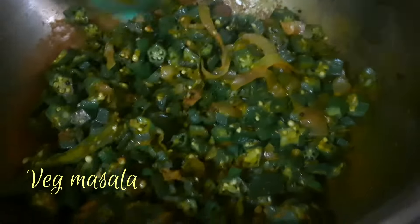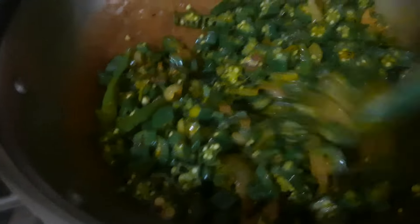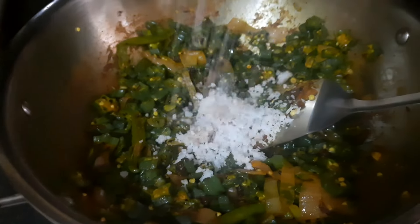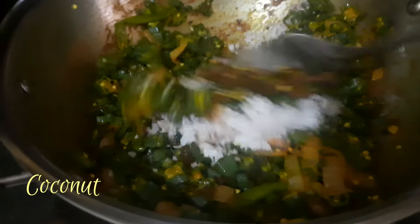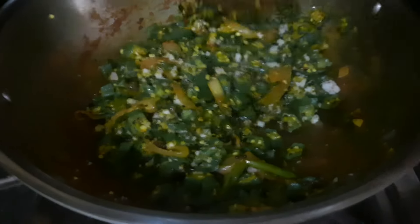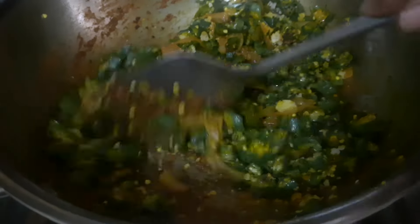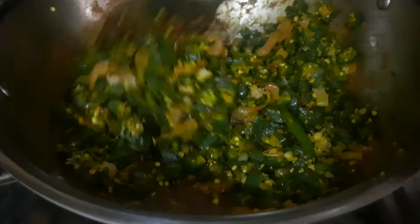Now, if you want to add 3 eggs, we will add 3 eggs. When you add 3 eggs, we will add 3 eggs.